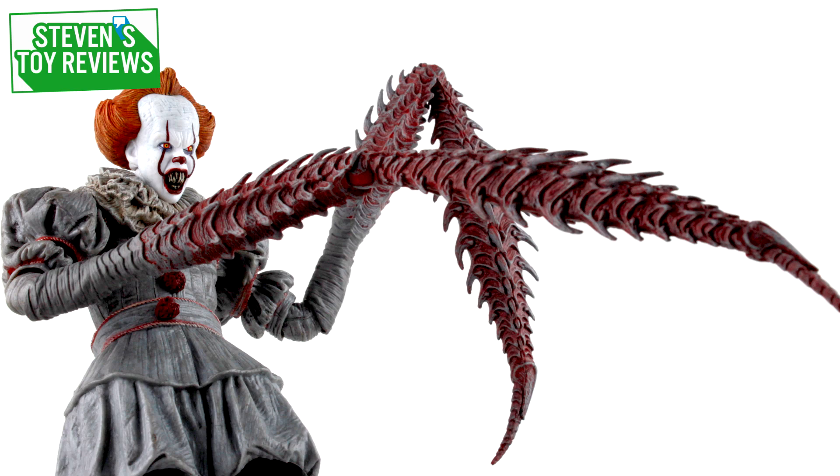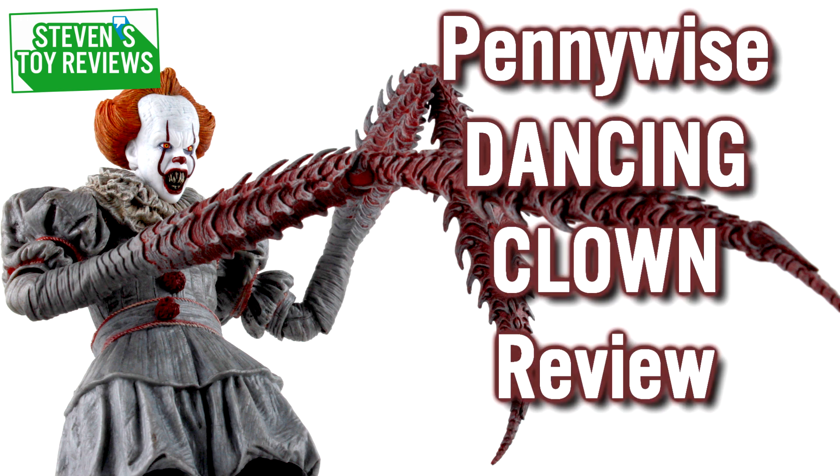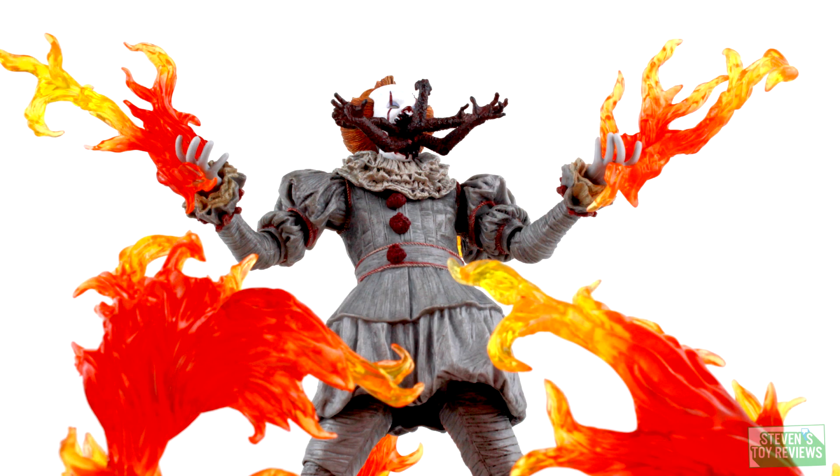Hello there, collectors. Steven here, and I'm bringing you yet another IT review from the 2017 movie. We're right here on the eve of the release of IT Chapter 2, and what better figure to review than the IT Pennywise the Dancing Clown release from NECA.